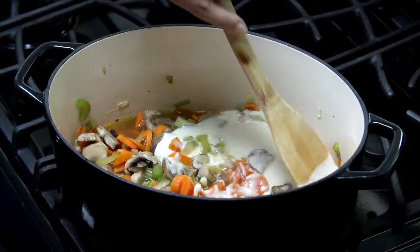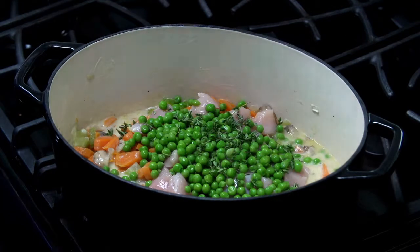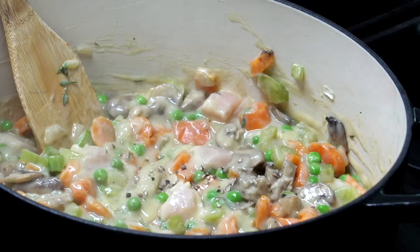Stir in the vegetable mixture and add the chicken, peas, and thyme. Simmer, stirring continuously for 5 minutes. Taste and adjust the seasoning, adding salt and pepper if needed.